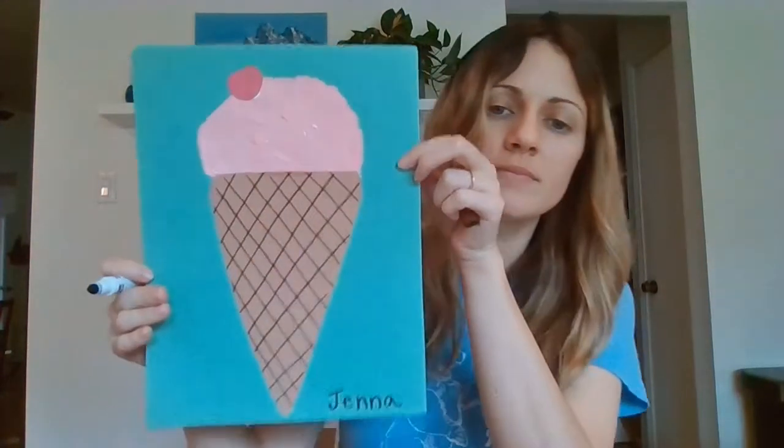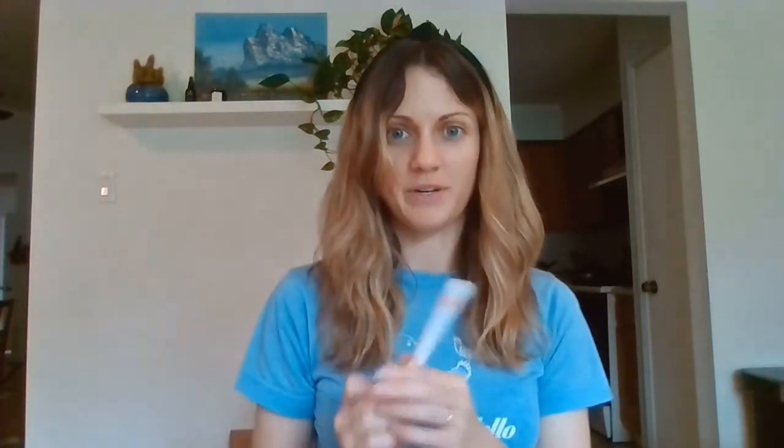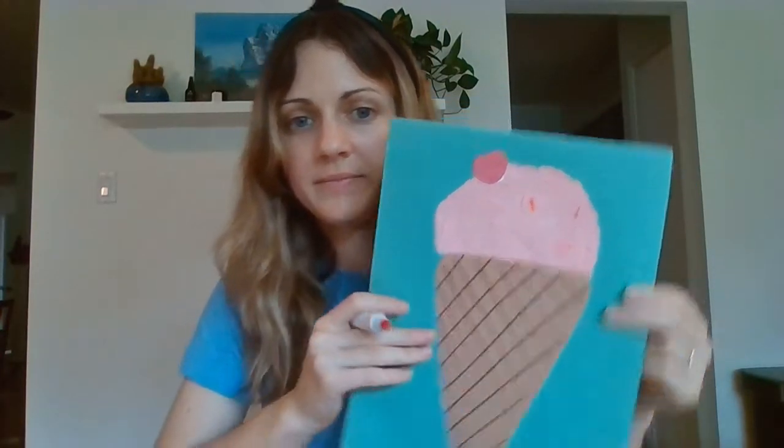I'm going to write my name at the bottom. And I think I'm even going to add some sprinkles using a marker — I'm going to add some orange sprinkles on mine. I'm basically just drawing little tiny lines with my marker. I don't know about you, but I'm really craving ice cream right now.